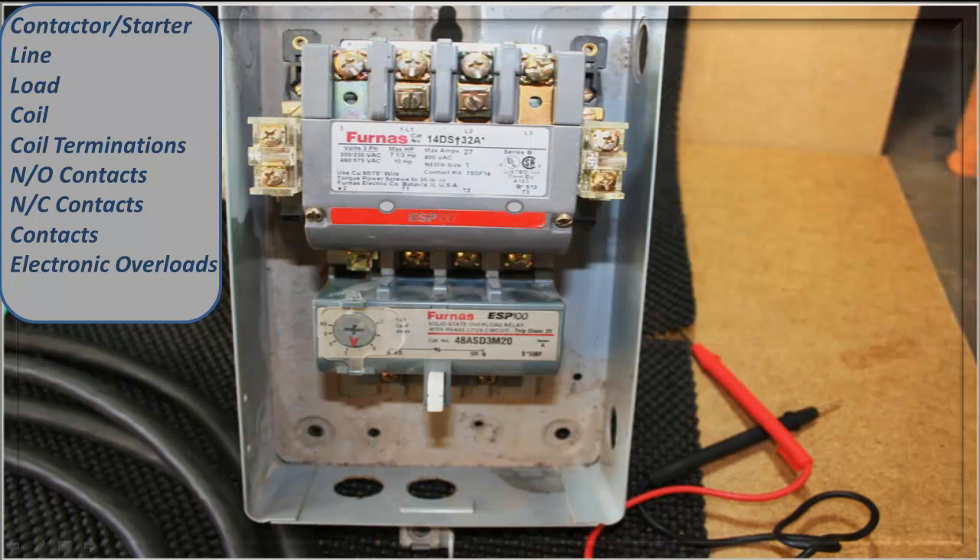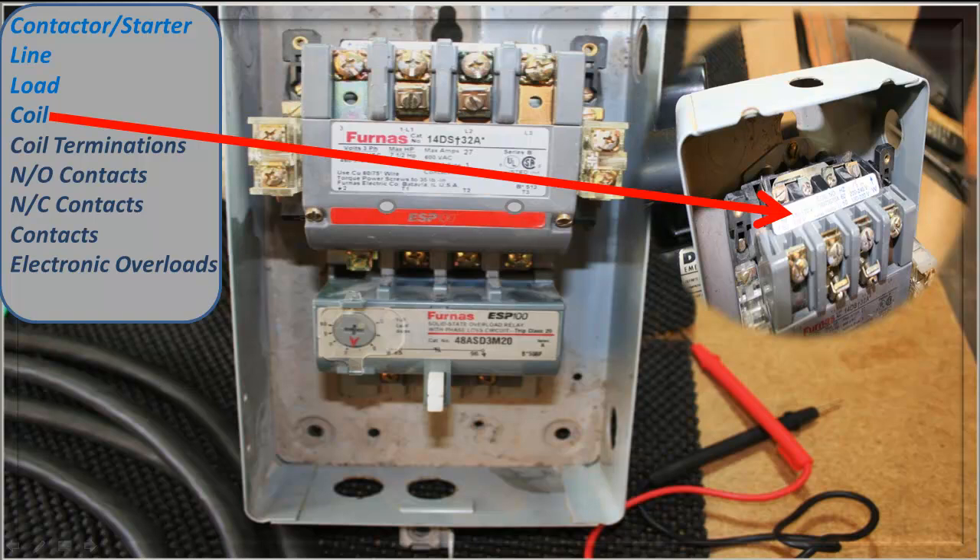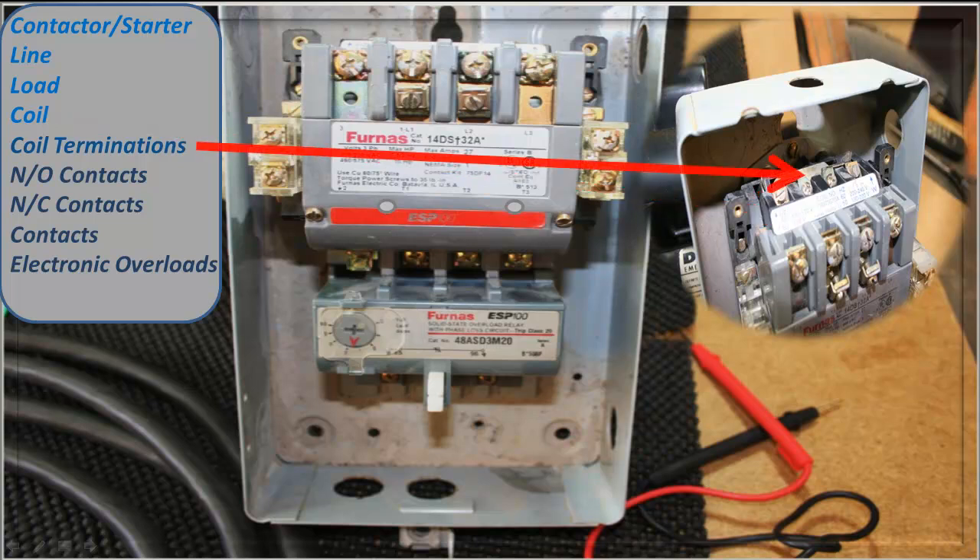I'm going to start off with the contactor or starter itself. This is a furnace and it's three-phase, 600 volt — but I'm not going to get too far into that right now. That's the main portion of the contactor starter. There's the line — that's from where your power comes in from your disconnect or your breaker. The load goes out to your equipment: the motor, lighting, or whatever the case may be.